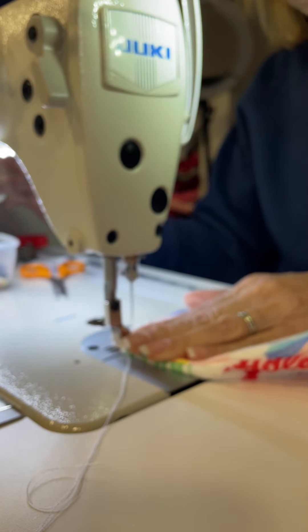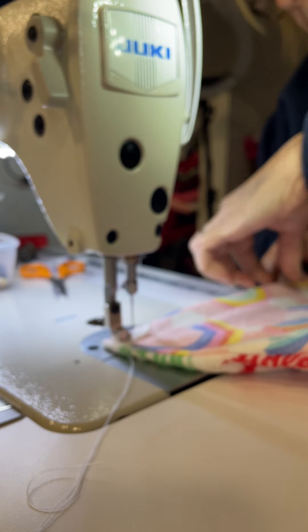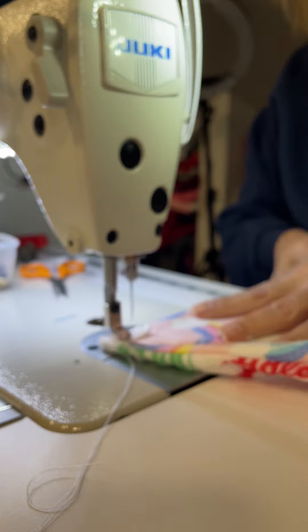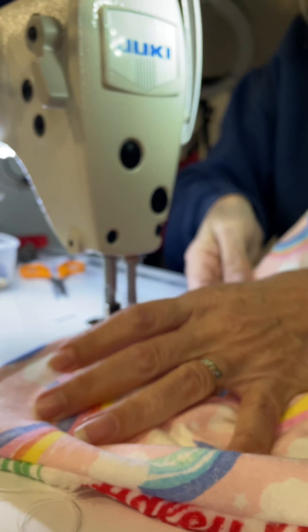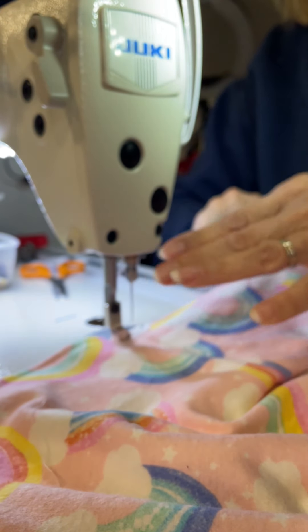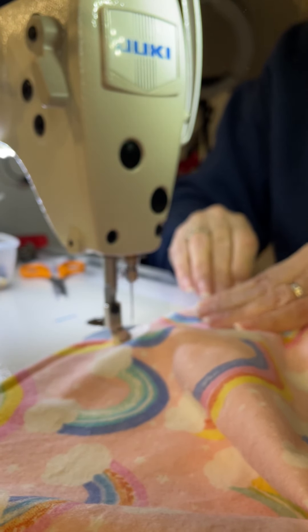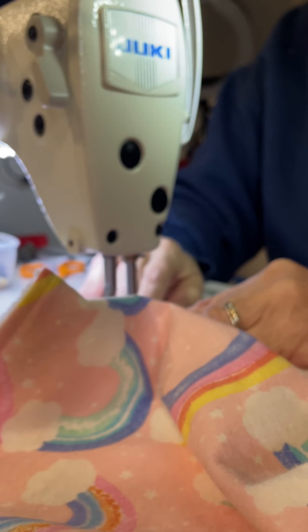I'm going to turn this stitch up just a little bit more and do some top stitching.